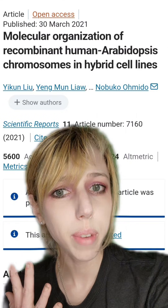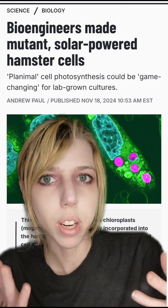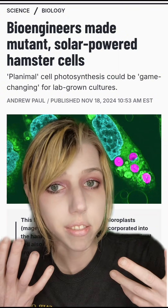A group of researchers decided to make plant-human hybrid cell lines. Why did they do this? That is a very good question. There has been a lot of research like this in recent years, like putting chloroplasts in a hamster cell. Why would you want chloroplasts in a hamster cell? I don't know, but it does tell us about maybe how we got mitochondria, and it's also just kind of cool.